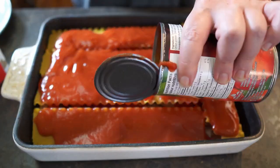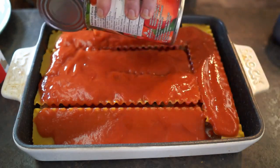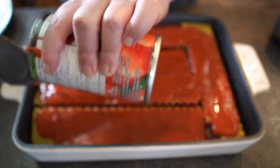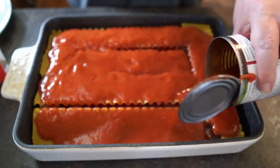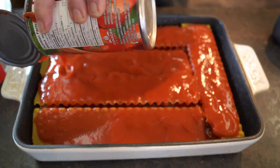A lot of times I like to use a leftover spaghetti sauce made from scratch, but today I'm just using canned tomato sauce — nothing flavored, just straight tomato sauce.